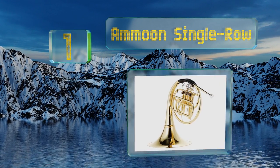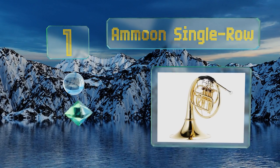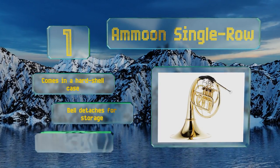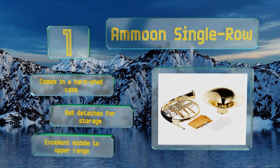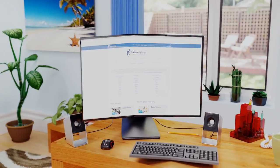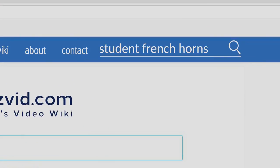Coming in at number one on our list: since the horn is among the most difficult brass instruments to play, the Amun Single Row is a great way to introduce someone to it without making an overly large investment. It includes a mouthpiece, a polishing cloth, and white gloves to prevent fingerprints. This one comes in a hard shell case with a bell that detaches for storage and has an excellent middle to upper range.